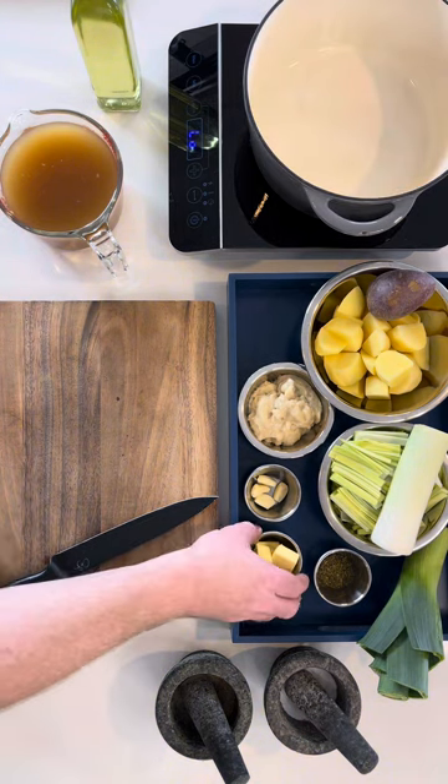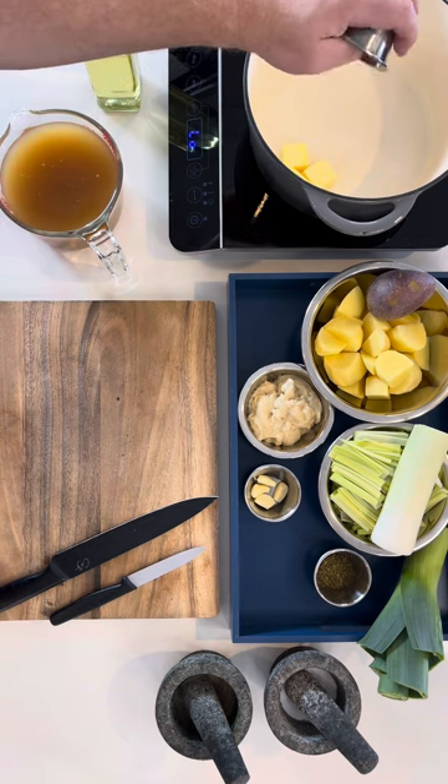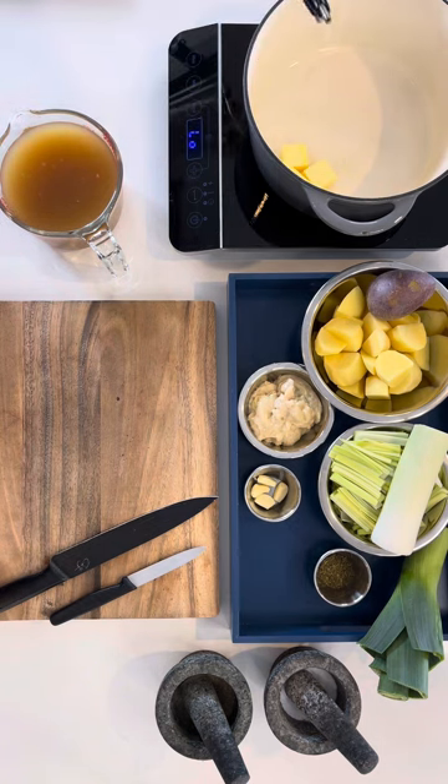Let's start by putting the butter and oil into a pot that is roughly able to hold 7 litres, and get ready to melt that down.